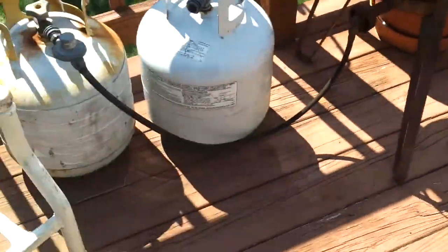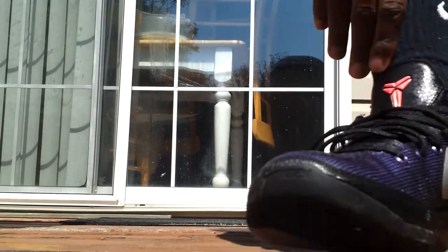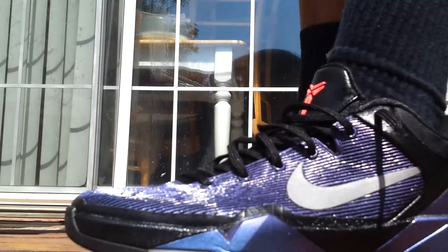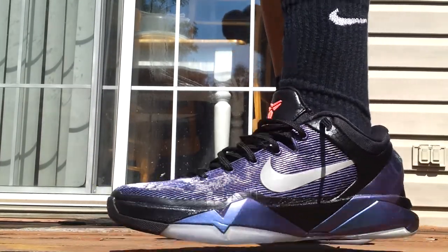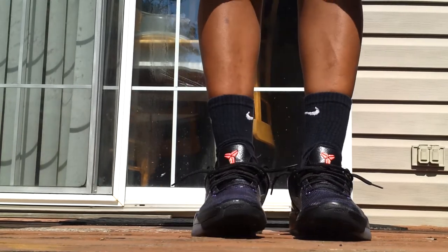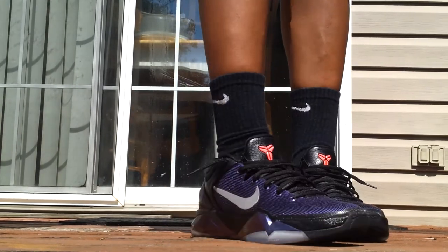Let me show you on feet real quick. Let me know what you guys think in the comments. These are nice shoes, a must-have in the summer time.